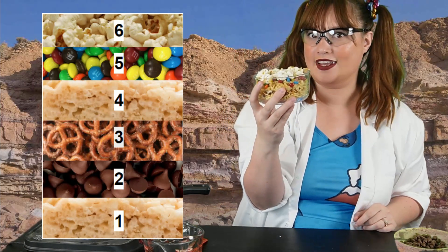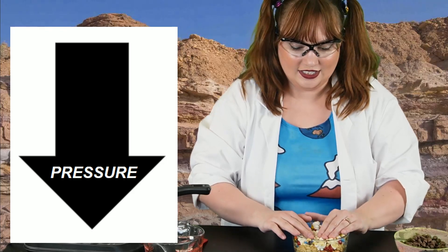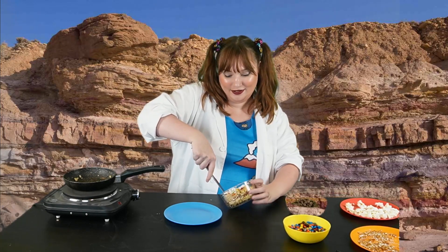We have six layers of sedimentary rock. Now remember what I said — over time, the pressure from the top layers of rock pushes down to make the bottom layers turn into rock instead of just sediment. So we put pressure, pressure, pressure. There we go. We have a layered sedimentary snack. Now that it's cold, I'm going to try to get our sedimentary rock snack out so we can see all of the layers and have a bite. This might be hard because it's going to be really sticky.